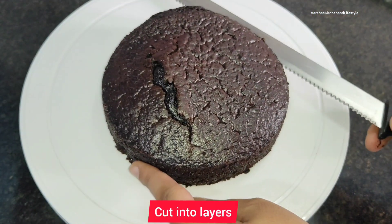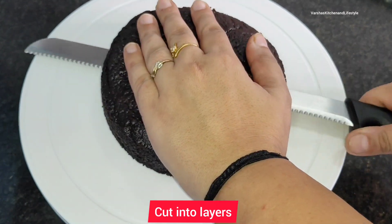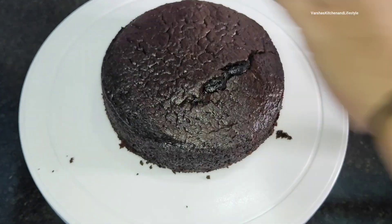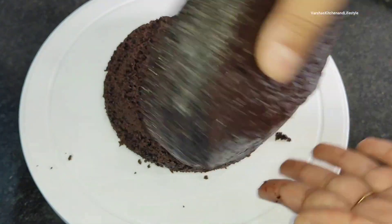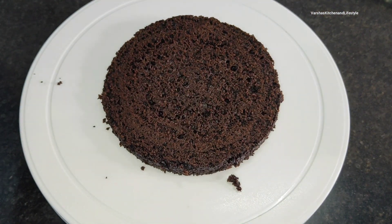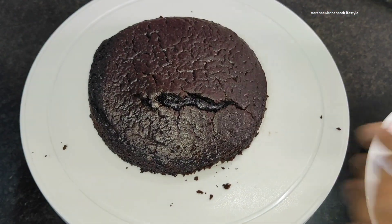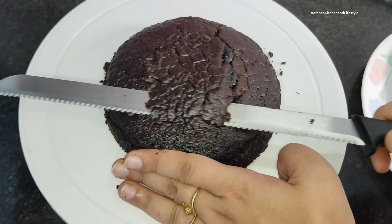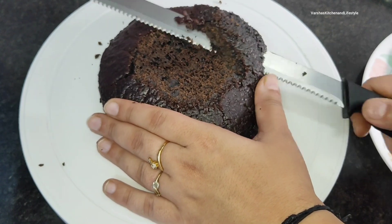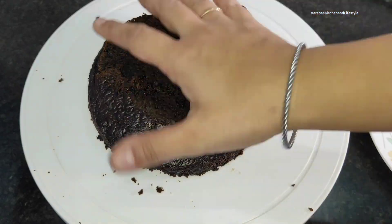Now we will cut the layers because I am going to do frosting, so we need layers. I will cut two layers — you can also cut three layers. I will remove the hard top surface from the last layer. After cutting two layers and removing the top, this cake will be about half a kg.